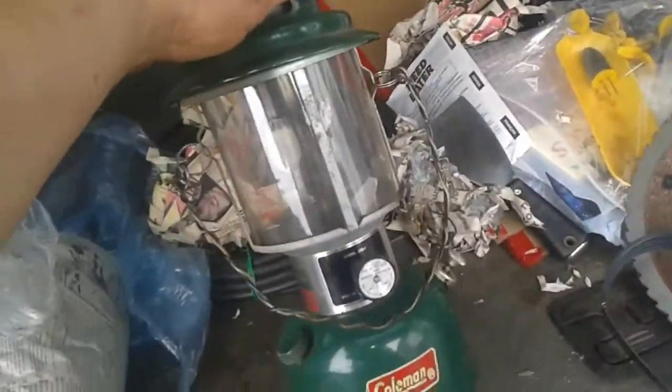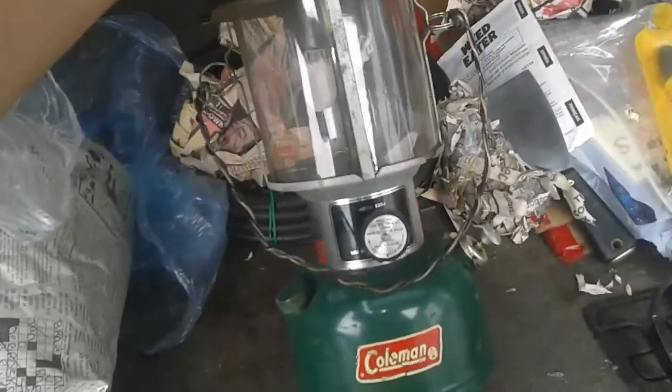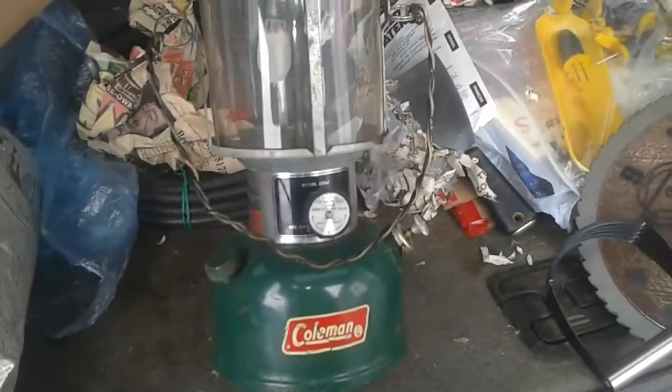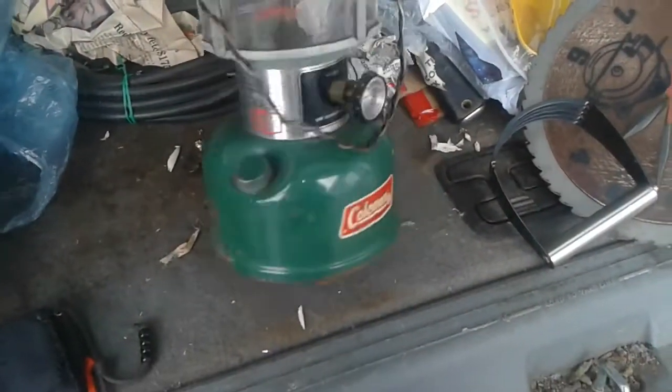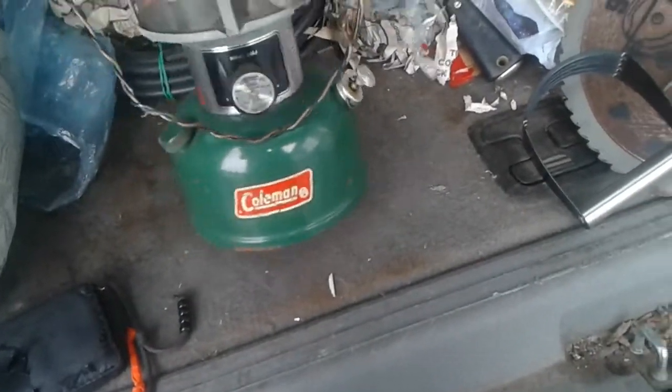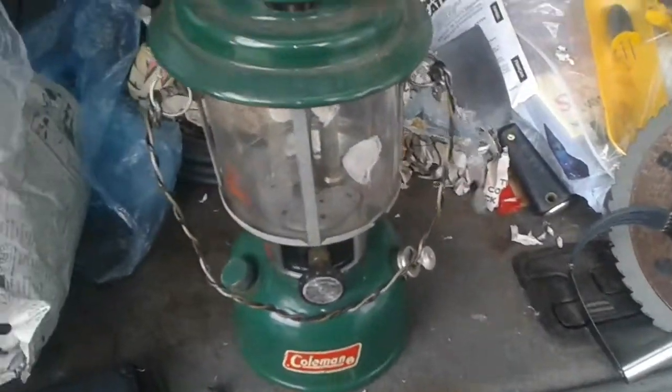This is my number three of four Coleman lanterns. This is my 220J. Now it's not the one I've owned the longest, but I believe — I'm not sure — it is the oldest one I own.